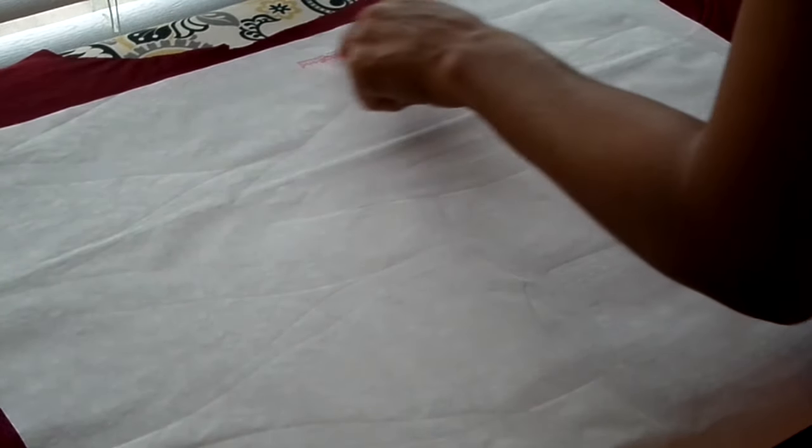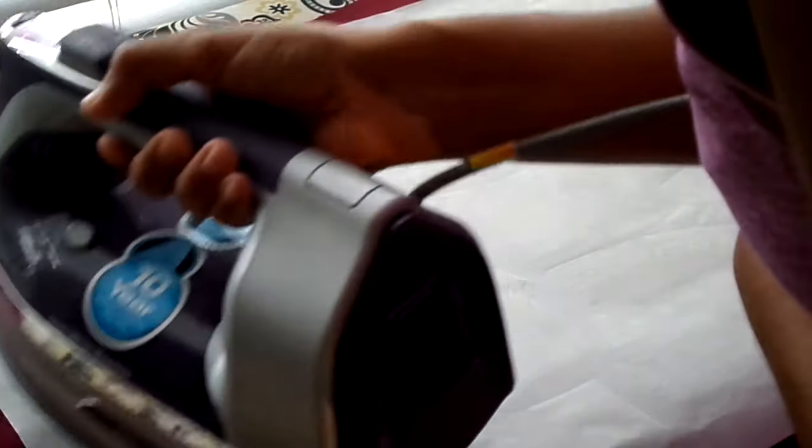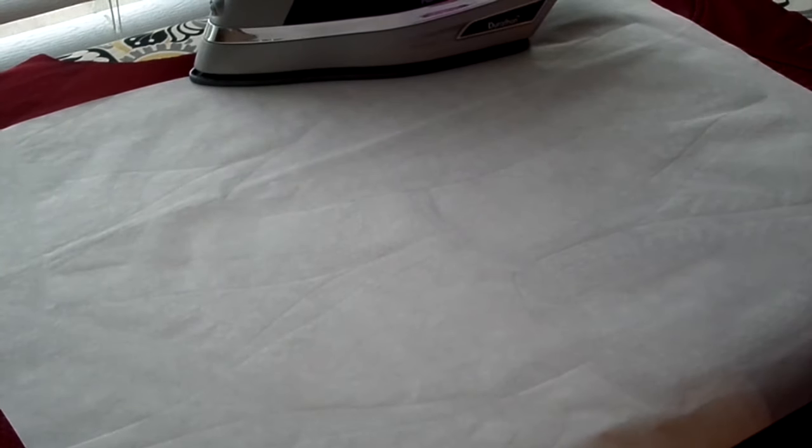It looks like we're missing just a sliver in there, so I'll come back and hit that once this part cools down a little bit. I'm trying to figure out the best way to maximize each press since there's a little sliver missing down here too. We'll try to maximize this one press, hitting the remaining spots one at a time — four seconds each — until the whole section is covered.